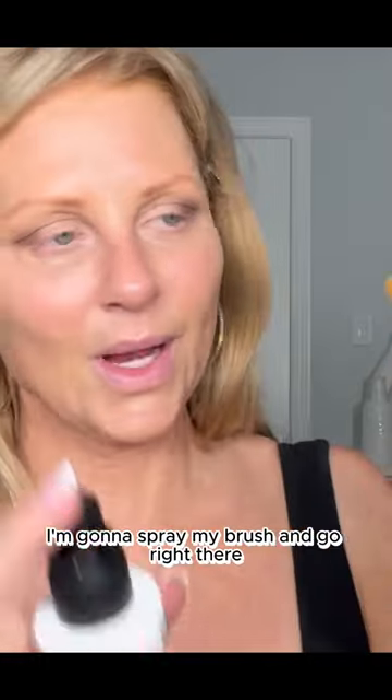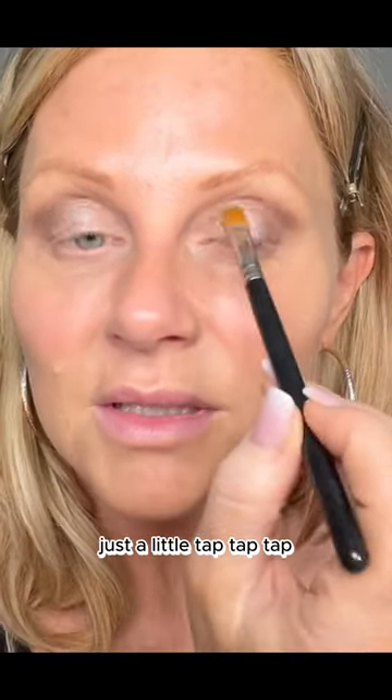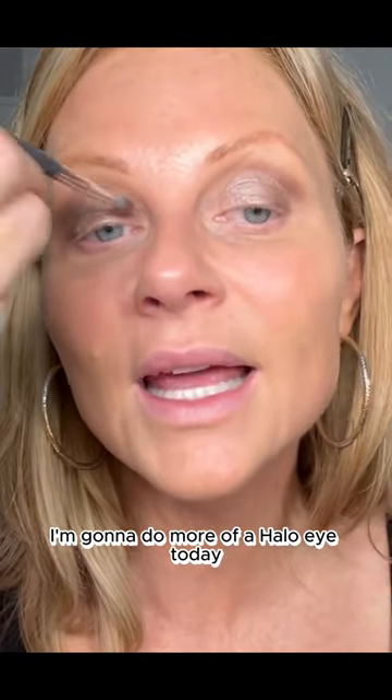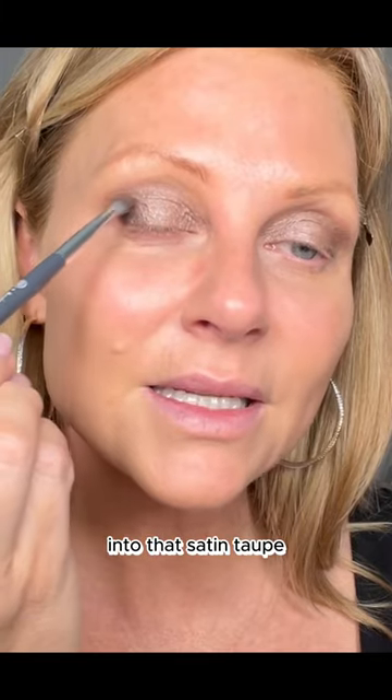I'm gonna use this one. I'm gonna spray my brush and go right there. That one is Les Artistes. You don't need much, just a little tap tap tap. I kind of feel like doing Satin Taupe in here as well. I'm gonna do more of a halo eye today. I'm gonna use the same brush and that is gonna blend right into that Satin Taupe.